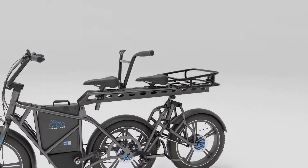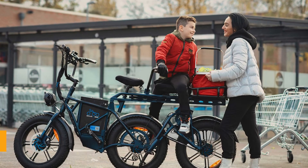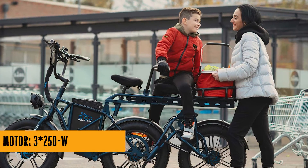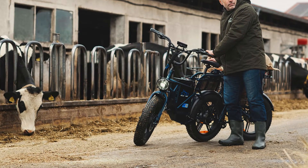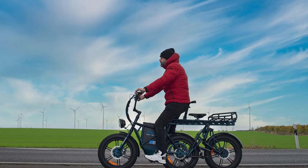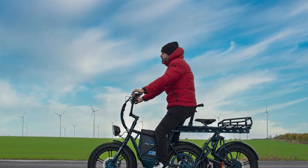The Defender 250 isn't your typical cargo hauler — it's the three-wheeled marvel that's here to make your grocery runs feel like a high-stakes adventure. Imagine cruising down the street on this bad boy. People will be doing double takes, thinking: is that a cargo bike or a secret government experiment? With 4-inch fat tires, it's like the e-trike version of a monster truck. Potholes? What potholes?